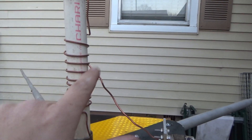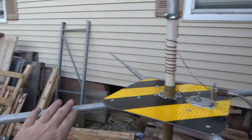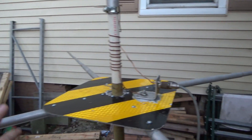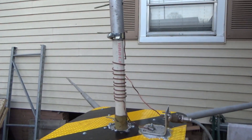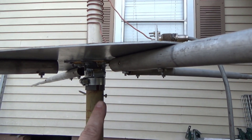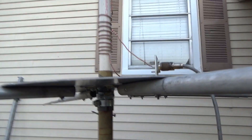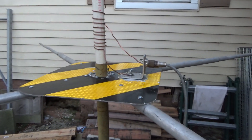I got a 1.2 to 1 SWR here. I know I'm going to have to make these shorter, because I cut them and there's space underneath. So I'm going to have to take some off of each one, probably. Maybe, maybe not — we'll see.